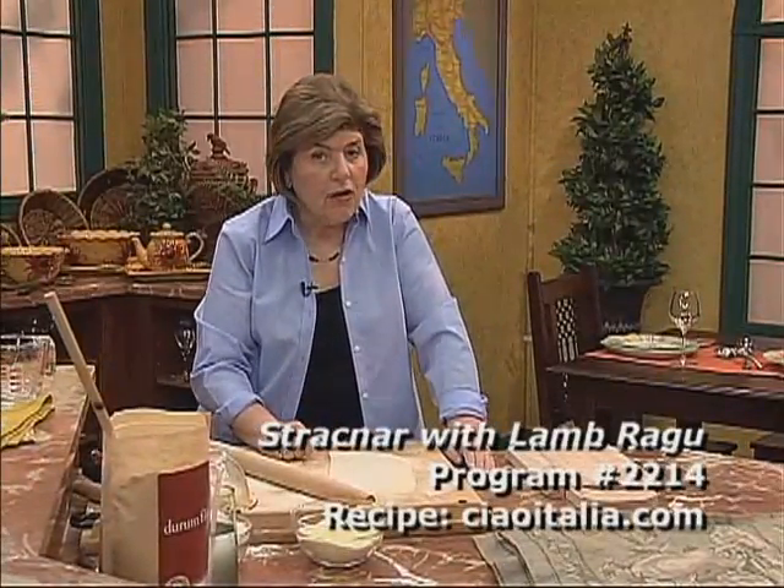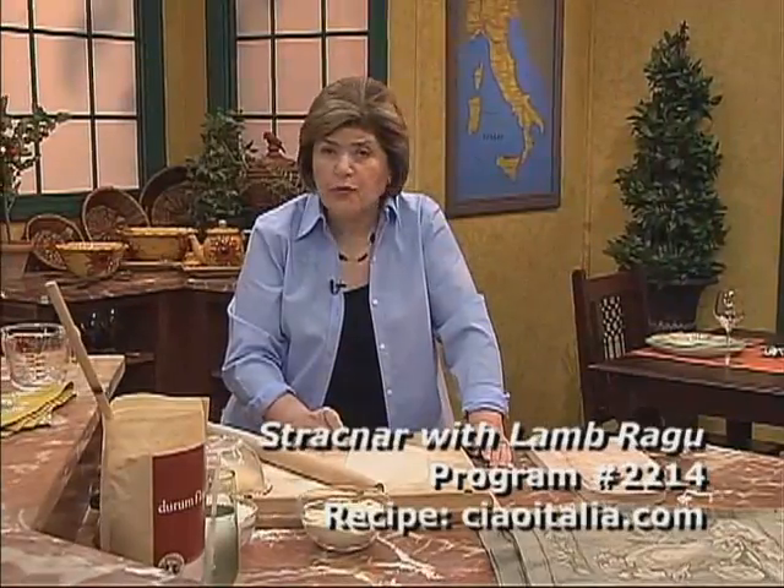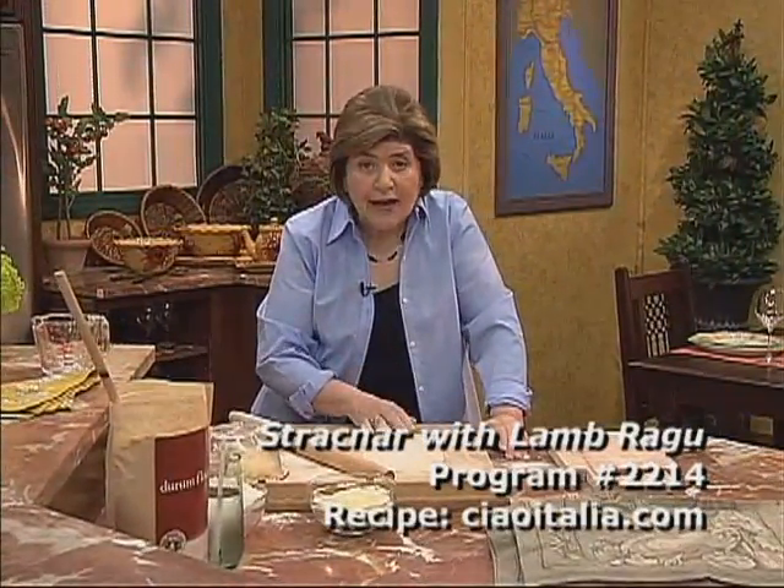We're going to make something called stroknar. This is a really old recipe from Puglia — I don't think it's made very much anymore. In my research, I found this recipe, so I decided to try it at home.